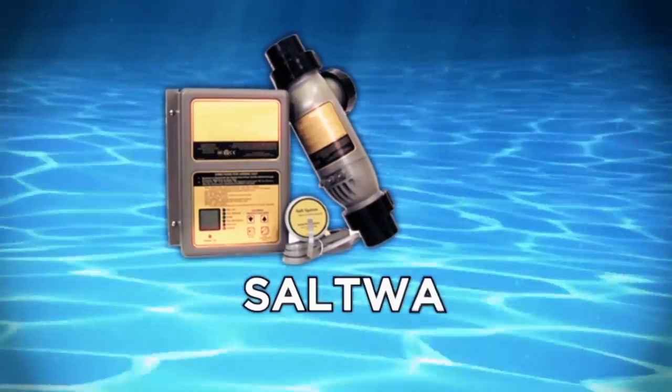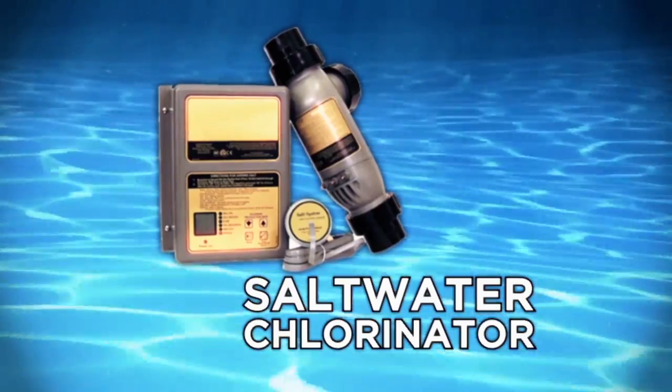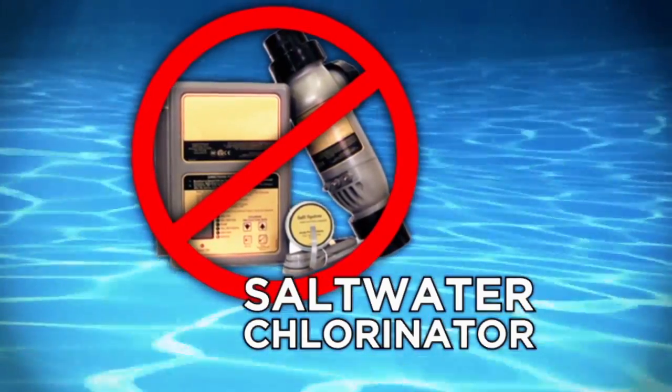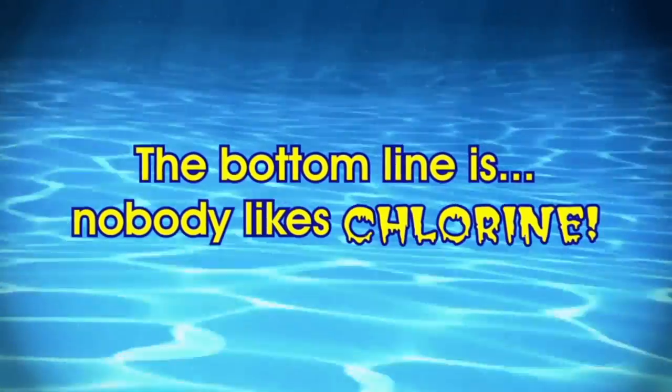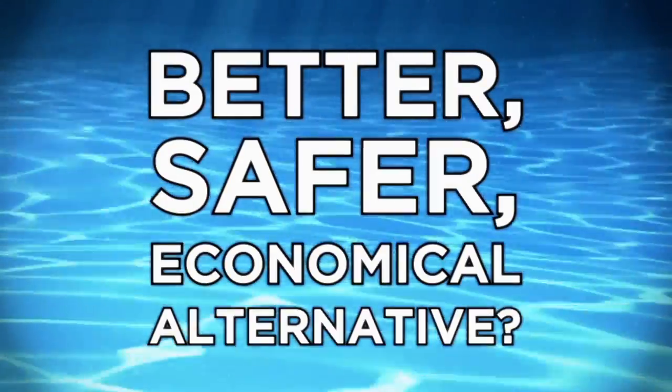Saltwater generators are a popular alternative, but many people have mistaken them as a chlorine-free pool system, when in fact they're a chlorine generator. The bottom line is, nobody likes chlorine. Is there a better, safer, and more economical alternative?